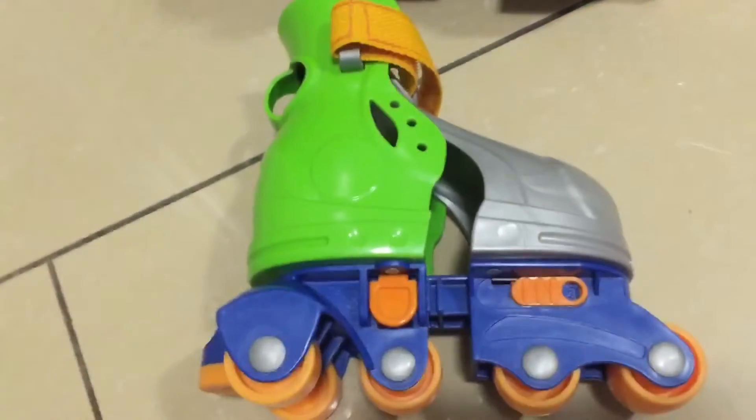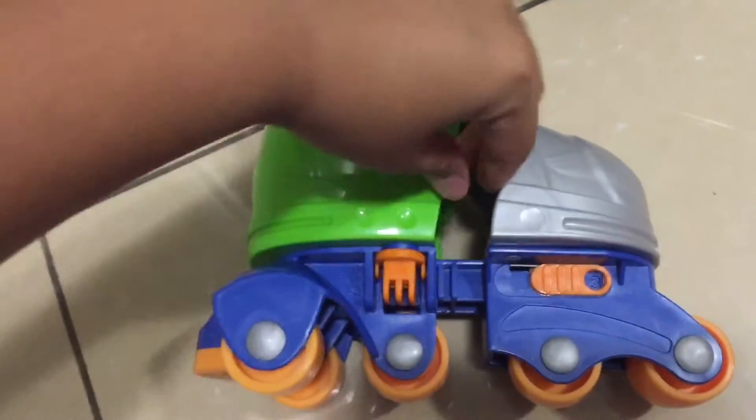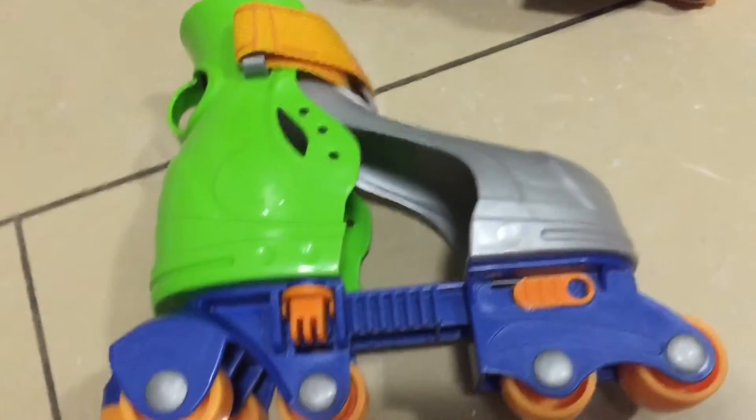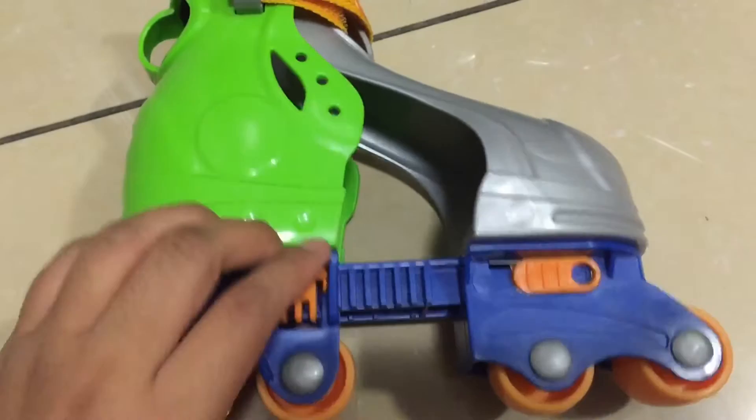First I'm going to show you how to change the sizing. All you have to do is open this up and adjust to whatever size you need, and when you're done you just snap it back into place.